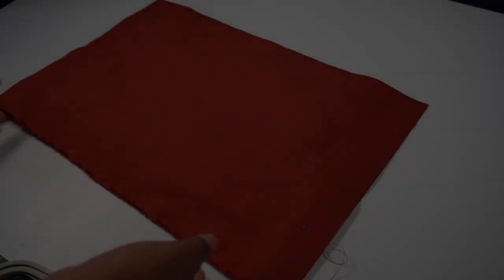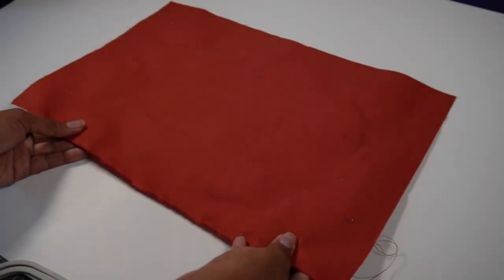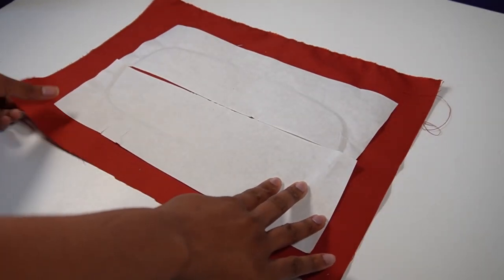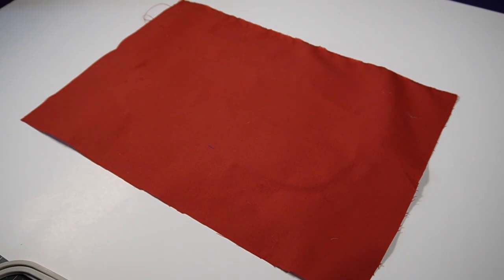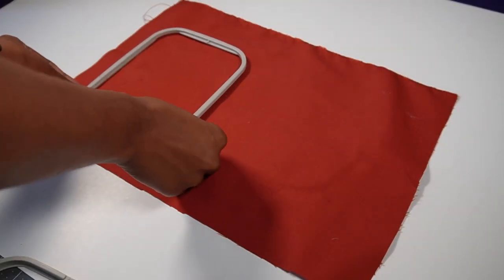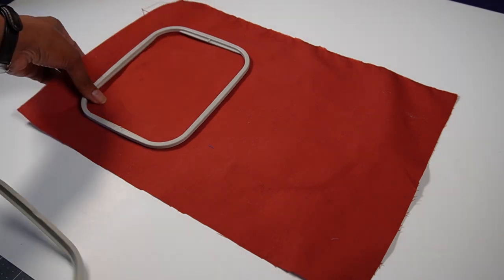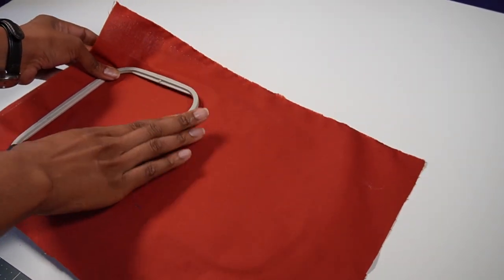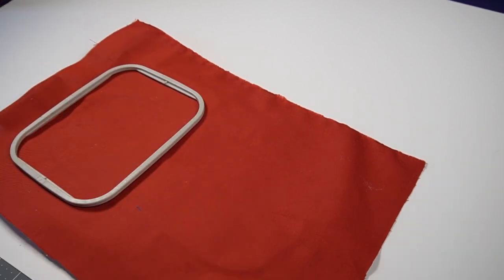I am going to hoop this fabric so that we can print the embroidery design. On the back, I just sprayed some 505 adhesive and added medium tearaway interfacing. I think I want the design to go about there, so I'm just going to hoop it and then we're going to go off to the embroidery machine.